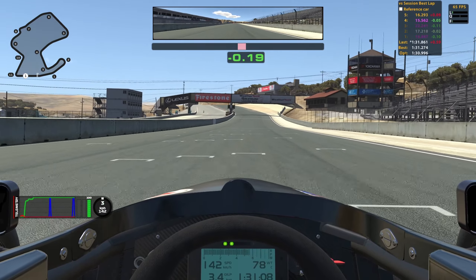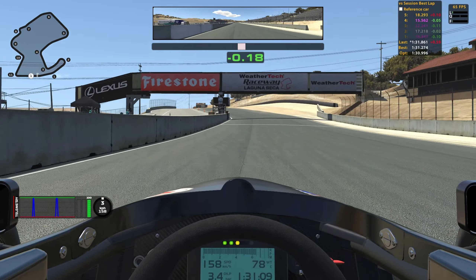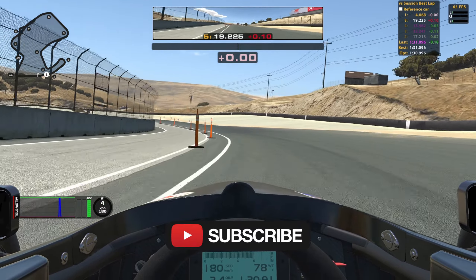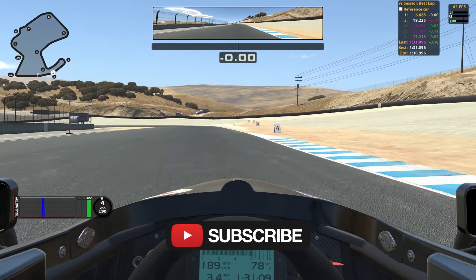And that's a lap around Laguna Seca in the Ray Formula Ford 1600. I hope this has helped you — if it did, leave a like down below and consider subscribing as well. Thank you to everybody who has subscribed. And now for the uninterrupted hot lap.